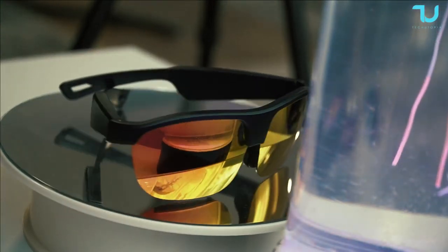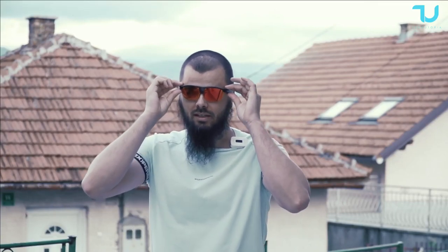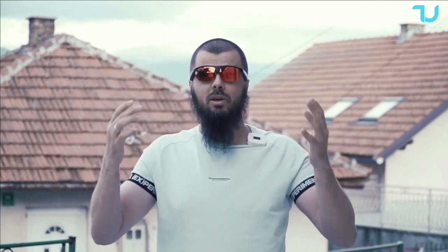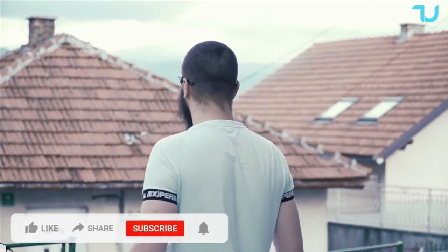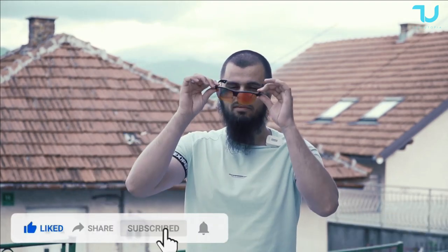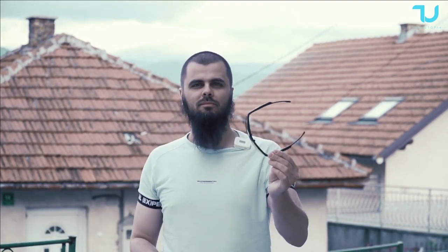Of course you can't swim with them, but you can use them in many different scenarios. I don't know, do they fit with me? To be honest it's not my style, but hey ho — check it out. Small introduction done; let's now jump to my YouTube studio, let's go.